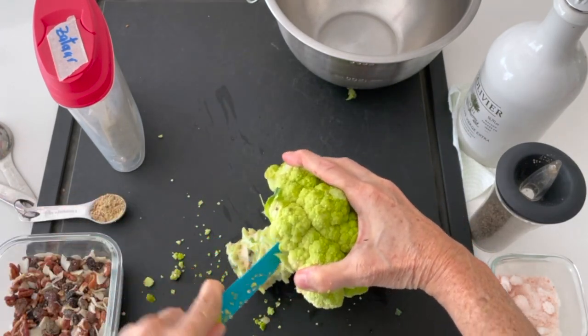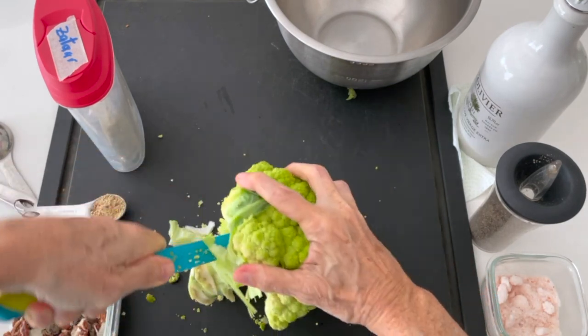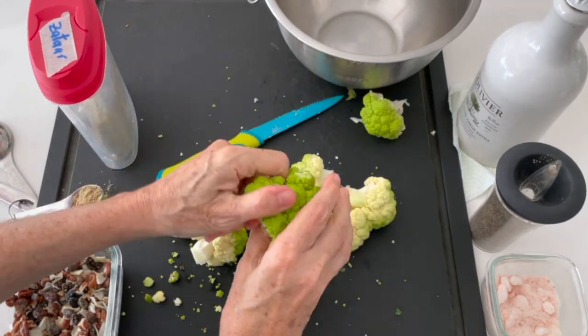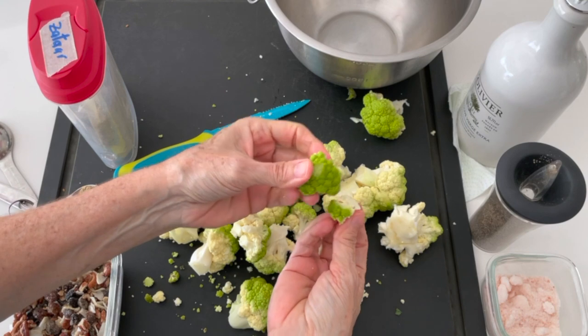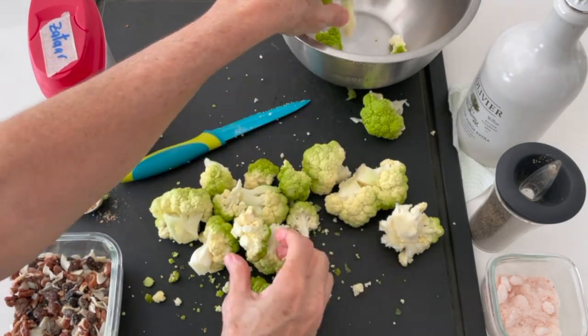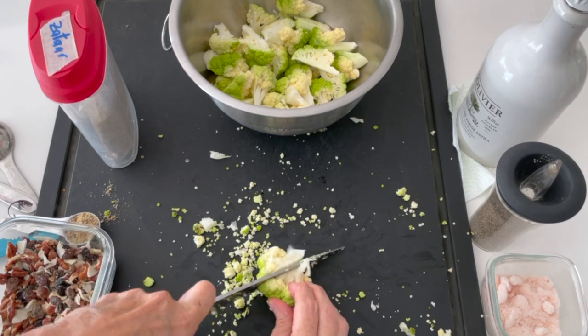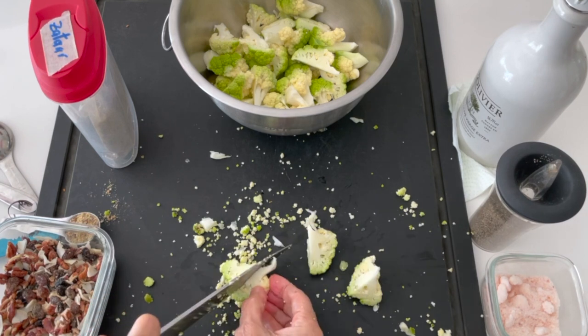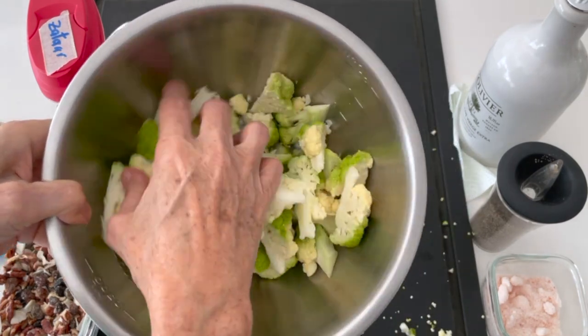You can use the stem and also the flowerets like we're doing right now. I like to use the small flowerets when I'm cooking in the air fryer because that way they cook faster without getting burnt. If they're too big, by the time they're cooked inside they're probably too brown. If I put them in the oven, I do cook them a little bit bigger.